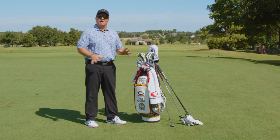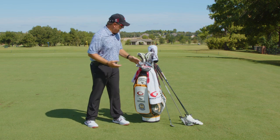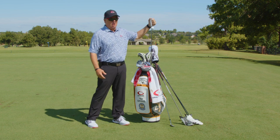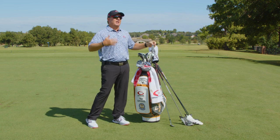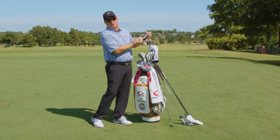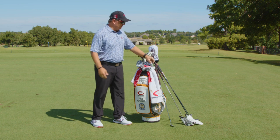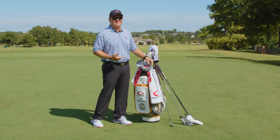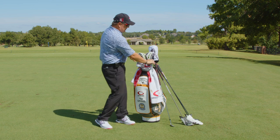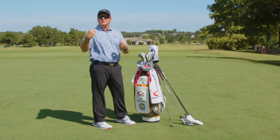That's 14 clubs. The only other things I have in the bag are an alignment ball position trainer and a Swing Thing. I love warming up with the Swing Thing — anybody who's seen me at events or schools has seen me warming up with it. If I'm carrying my bag or it's on my cart, you're going to see the Swing Thing hanging out.